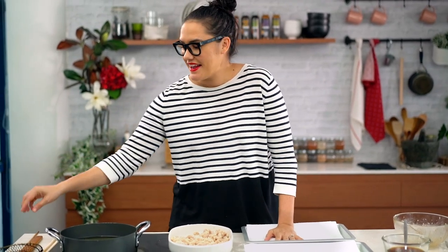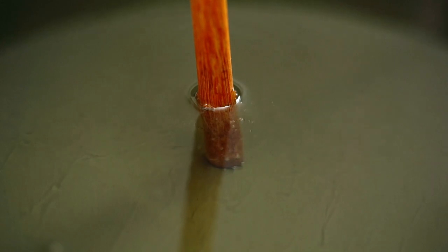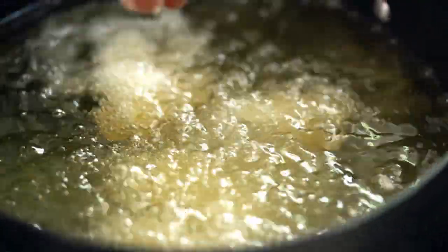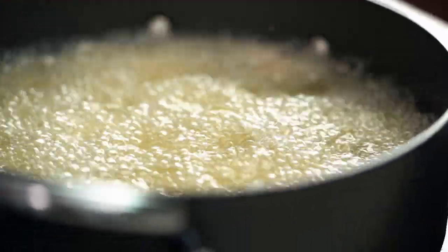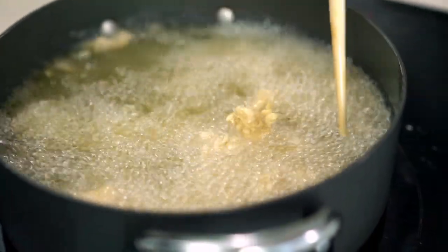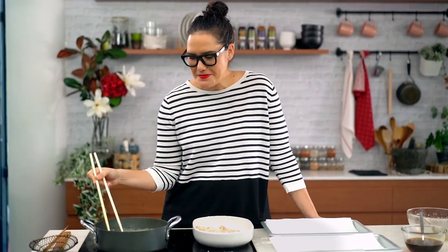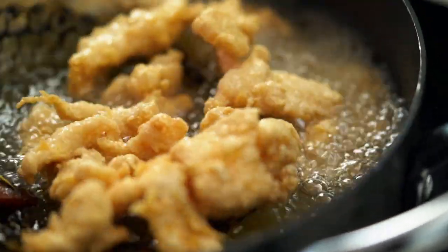Now we're ready to deep fry. I'm just going to use a wooden chopstick to see if my oil is hot enough — I can see lots of little bubbles, so the oil is ready to go. The key here is not to overcrowd your pan. Just carefully place the pieces of chicken, and you'll probably need to do this in about two or three batches depending on how large your pan is. Move the pieces around to make sure they're not sticking together. I find giant novelty chopsticks very good for this, but you can just use tongs as well. Once these are looking really nice and golden, take them out and drain on a paper towel, then keep going until you've done all your chicken.